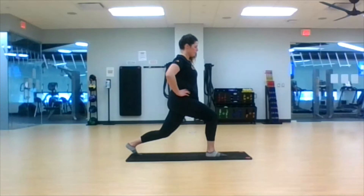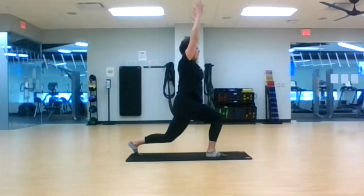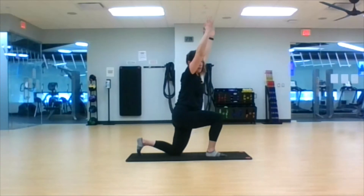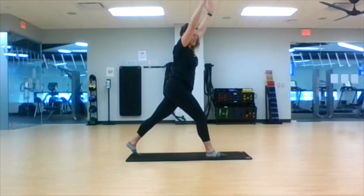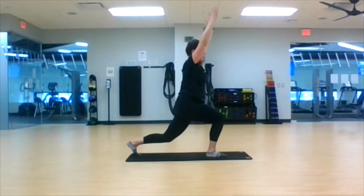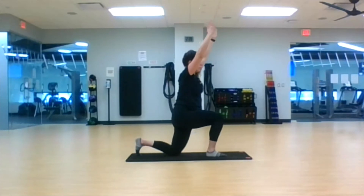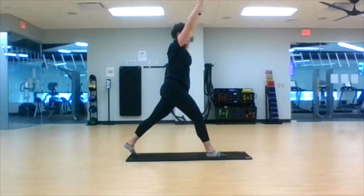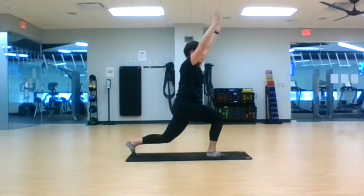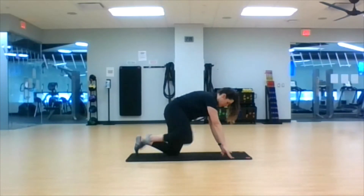Slowly bring those arms up overhead. Drop it down so you're being touched with the floor, then bring yourself back up — a little bit taller, almost unbending. Drop down to a lunge, all the way to the ground. Halfway. Straighten. Halfway. And to the ground. Go ahead and bring those arms down to the legs.